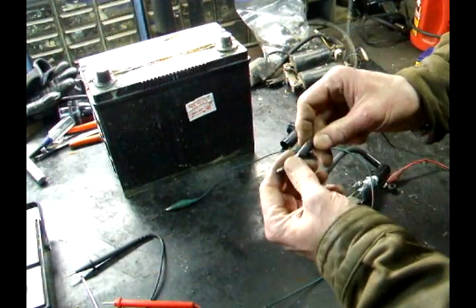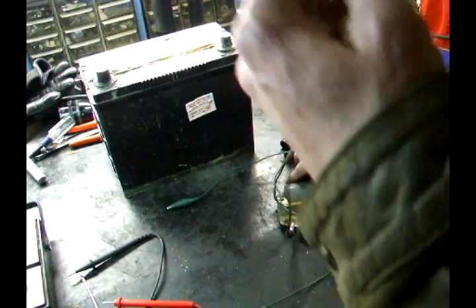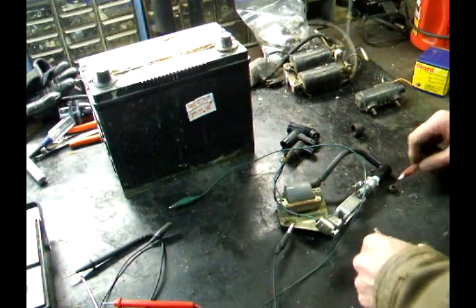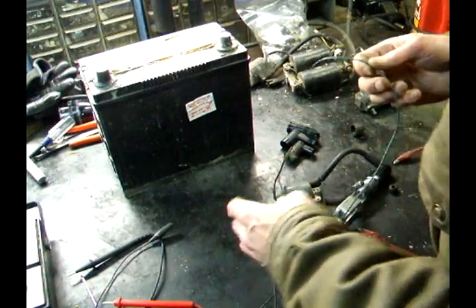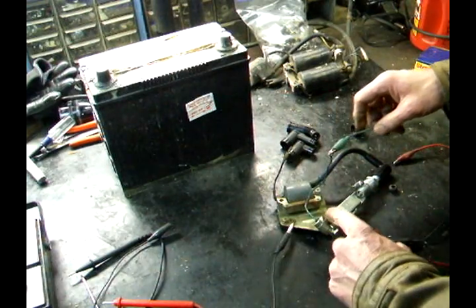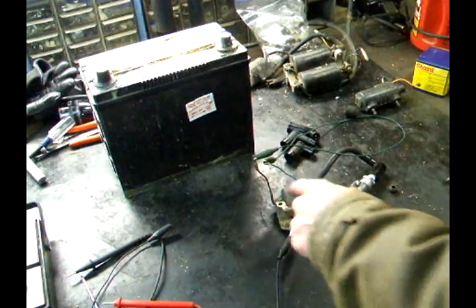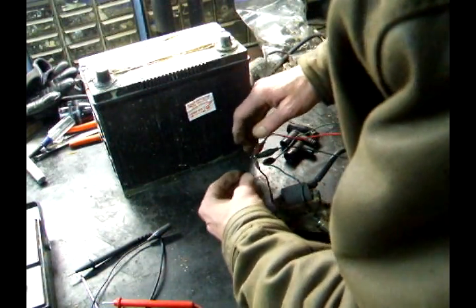Take the black test lead — this will become the negative. Remember, this is a DC circuit so polarity is important. Take the lead of the condenser, or capacitor, whatever you want to call it, and hook that to the low voltage coil on the ignition coil. Also hook the red lead to that.